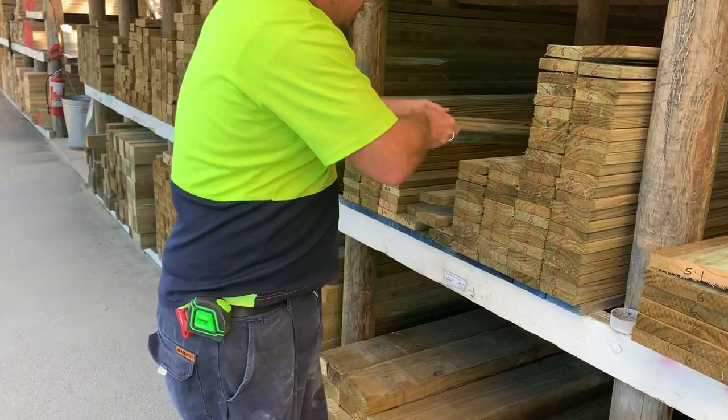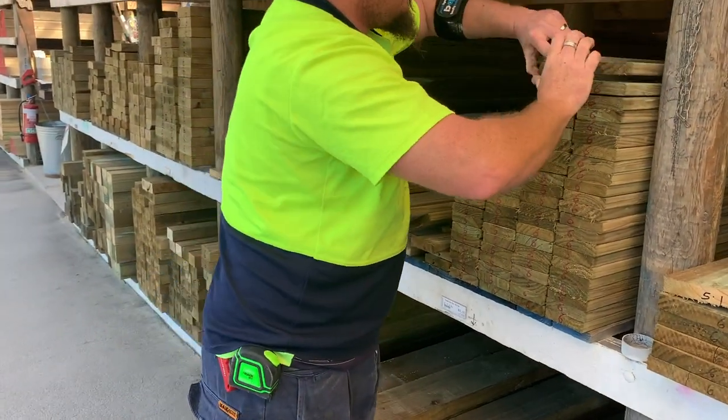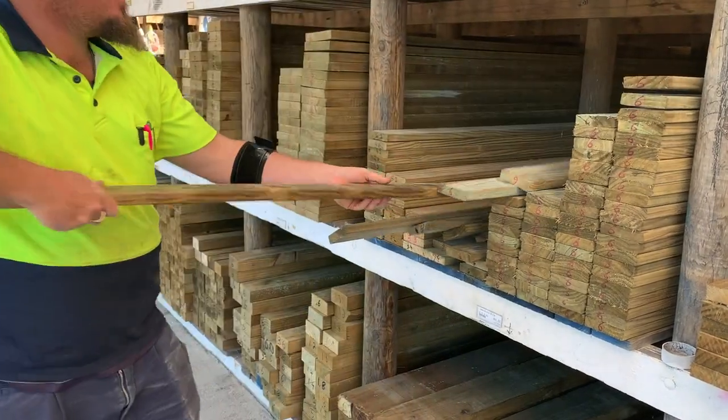We've all seen a tradie in a rush go through the timber like this and then leave the timber rack in a mess, with lengths of timber on an angle across the whole stack.